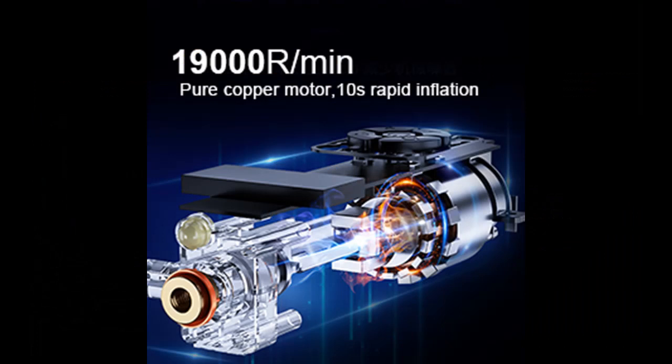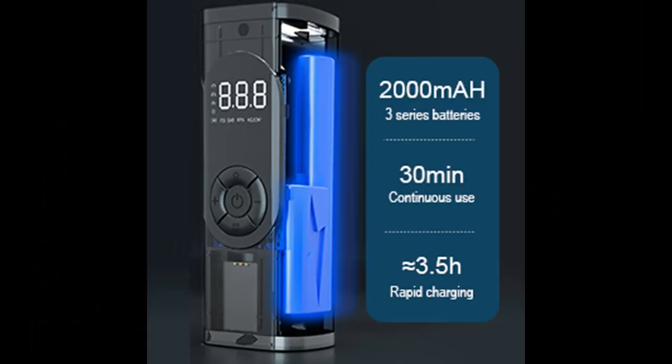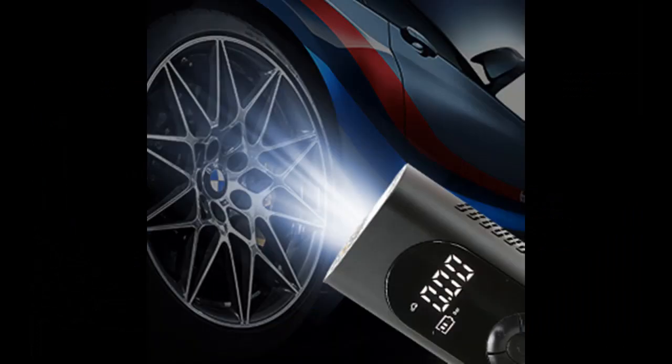The tire inflator is smaller and lighter than other tire pumps, making it easy to carry. You can keep it in your pocket, backpack, or car. The package also includes a storage case for all your accessories, so you can easily take it with you.